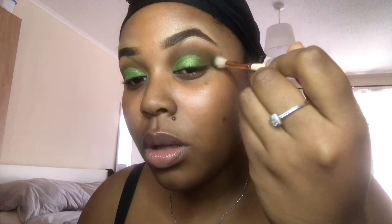We're going back in with the blending brush and the shade 'Play It Cool.' Then we're going to use the shade 'Green with Envy' just to darken the corners of our cut crease, and we're then going to wing that out.